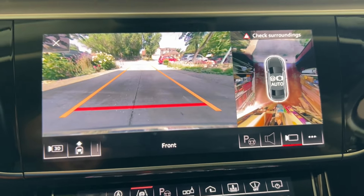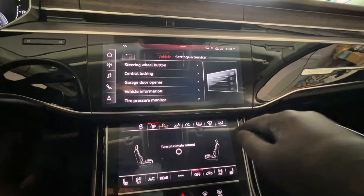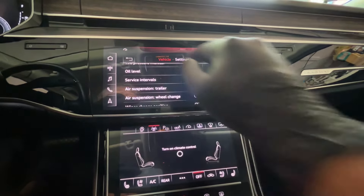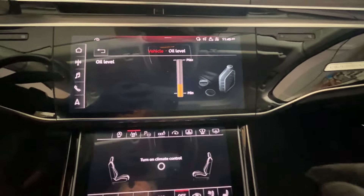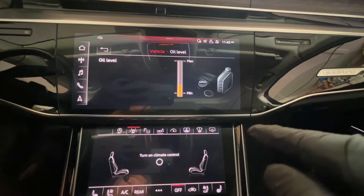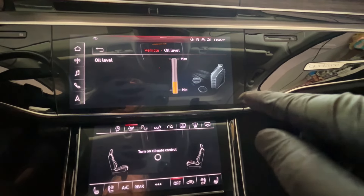So before we change oil, we want to see how much oil burned in 10,000 miles. Look here — it doesn't even burn that much oil and it's still in between min and max. So it's very good.